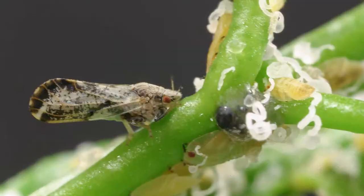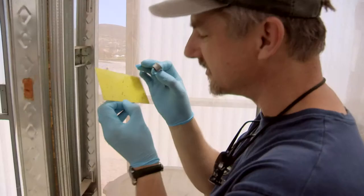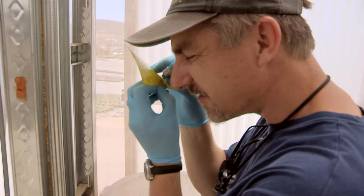Because psyllid adults are small and fairly nondescript, especially when stuck to the trap, identification can be challenging. Use a hand lens to closely inspect the trap, looking for the psyllid's clear wings that have a brownish band on the edges, except for the characteristic gap on the posterior edge.